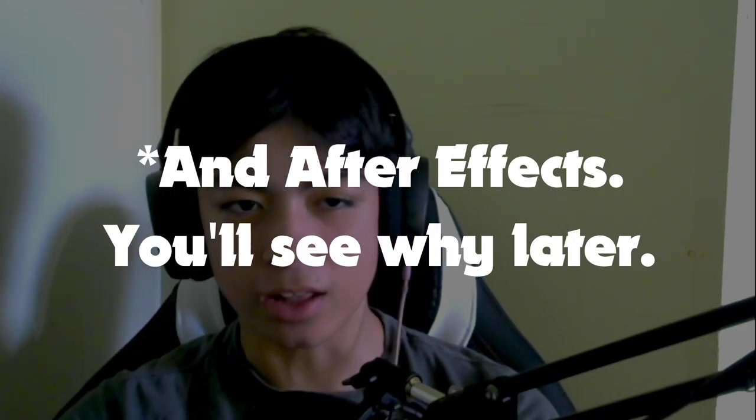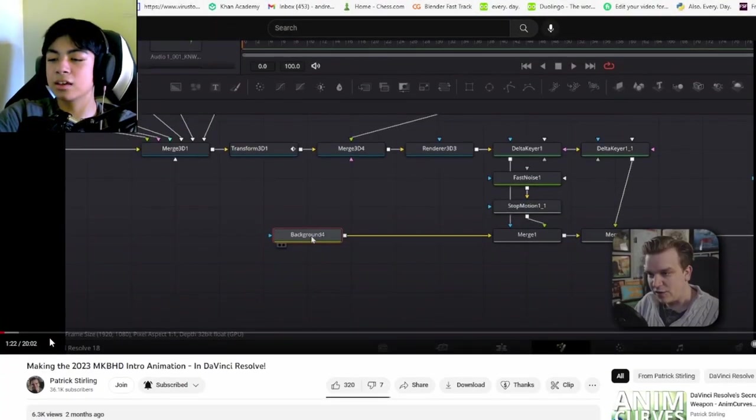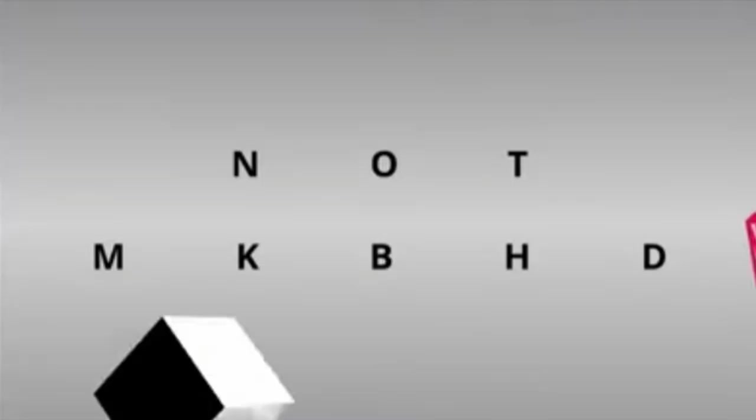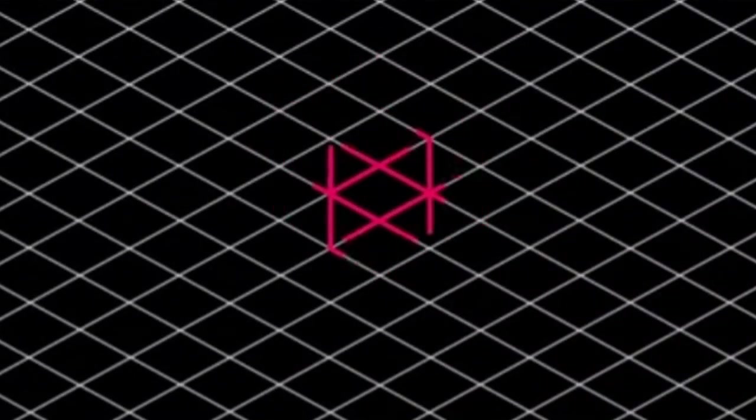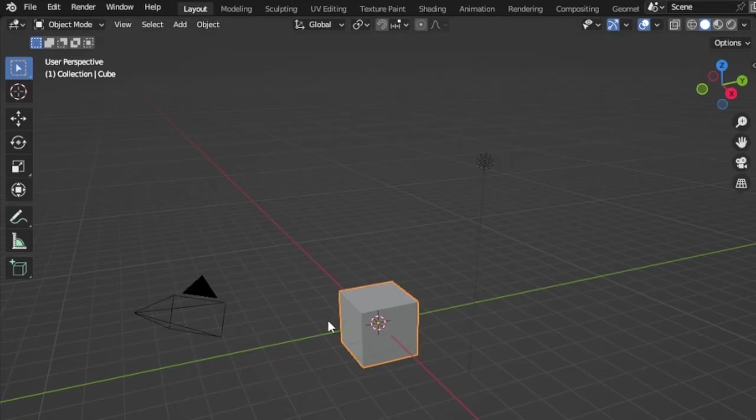Today I'm going to be trying to recreate MKBHD's new 2023 intro using Blender and DaVinci Resolve. I've seen Patrick Sterling also remake the MKBHD intro animation, but he remade it completely in DaVinci Resolve using the 3D engine. I don't know anything about that, which is why I'm doing it in Blender.